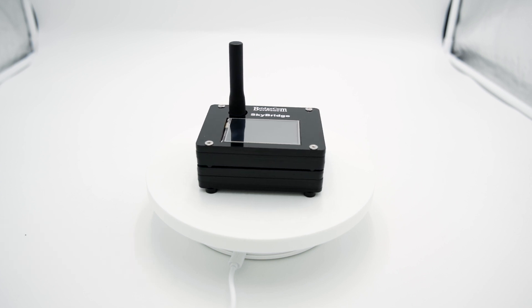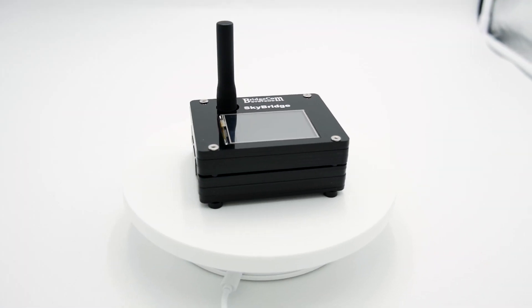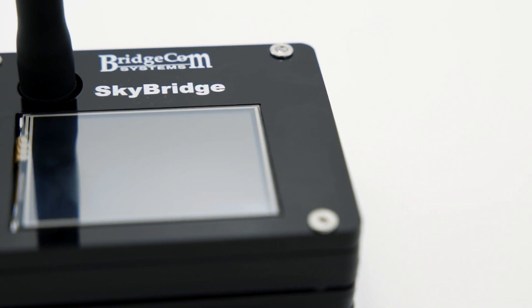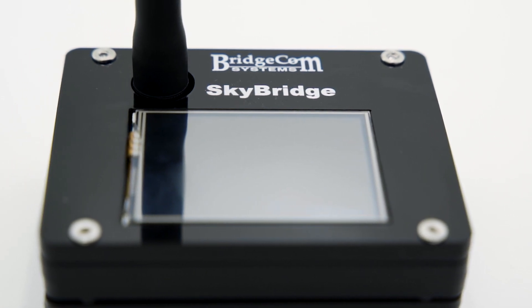Are you tired of waiting for a DMR repeater to come to your area? You can quickly solve your repeater issues with a digital radio hotspot. With a DMR hotspot, you can listen to the same popular talk groups and enjoy the great DMR sound quality without ever having to connect to a repeater. Here at BridgeCom, we've designed a well-crafted hotspot we call SkyBridge Plus.